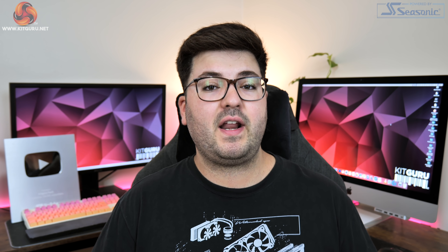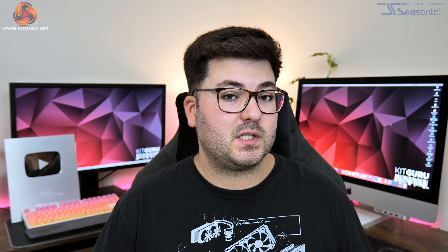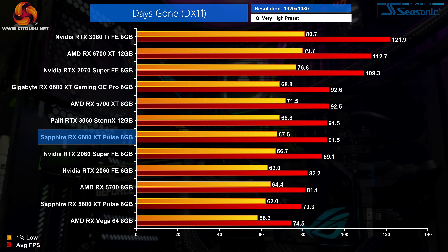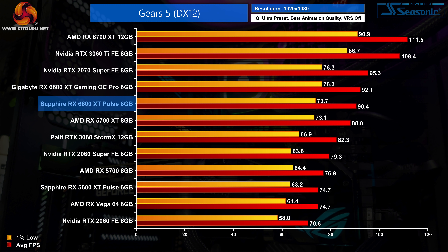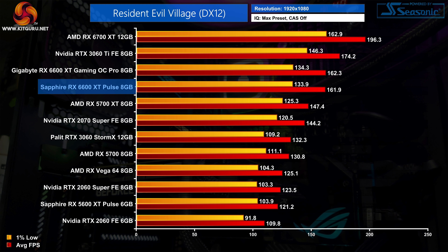Considering both GPUs were effectively running at the same speed over our stress test, it's no surprise the margins between the Sapphire Pulse and Gaming OC Pro in gaming benchmarks are essentially non-existent. Both are factory overclocked models and are essentially as fast as each other. The single biggest difference came in Gears 5 at just 1.8%, while in Cyberpunk 2077, Hitman 3, and Resident Evil Village the average frame rates fell within 1% of each other — there would be absolutely no way to tell the difference between either card when actually gaming.